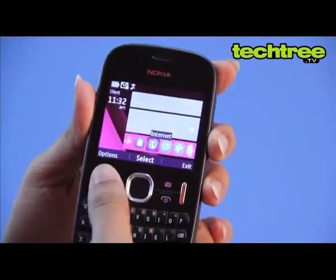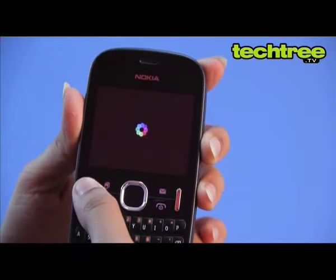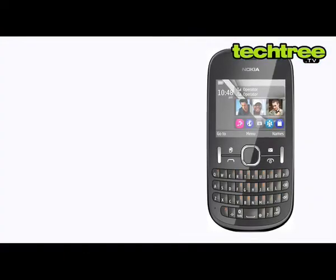The mobile has built-in apps for Facebook and Twitter, and for your other websites you have the Nokia browser, which is a rip-off of the Opera Mini.